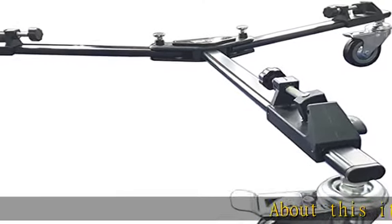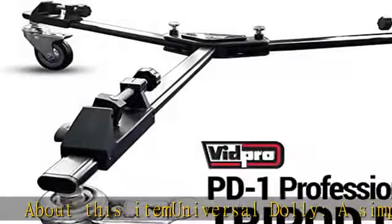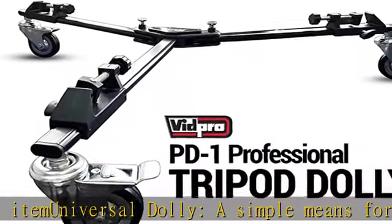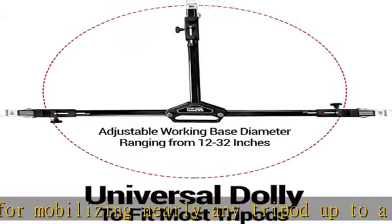About this item: Universal dolly — a simple means for mobilizing nearly any tripod up to a maximum weight of 50 pounds. The PD-1 tripod dolly from Vidpro is a universal dolly with an adjustable working base diameter ranging from 12 to 32 inches.